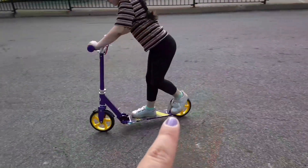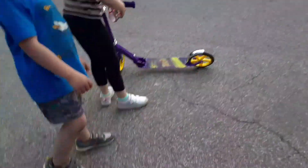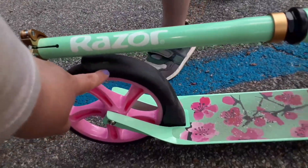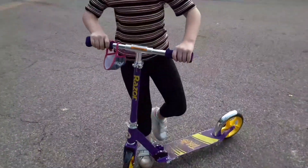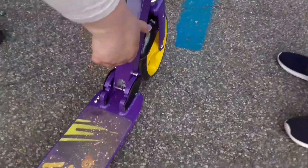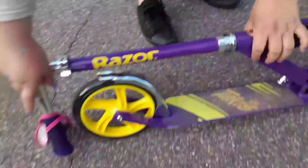The scooters do have a brake — it's the silver piece right there. For my other daughter's scooter it's black. She's gonna hold the camera real quick — crank it down, gently lift it up, and it just snaps like that.